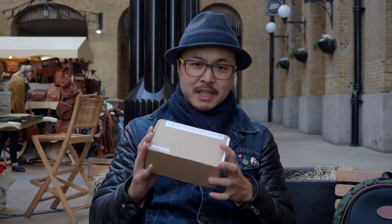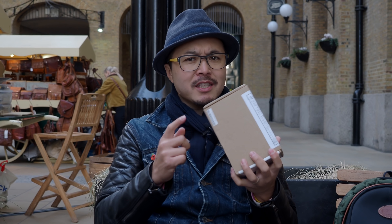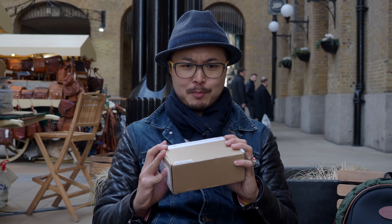I received this box that I completely forgot about — I bagged these guys last year. This is Jolly Look, the first ever paper Instax camera. I'm going to open this box to see whether this thing actually works or not.